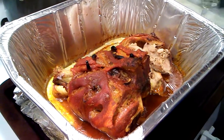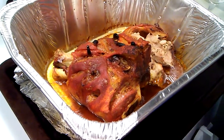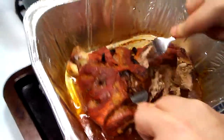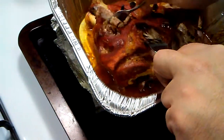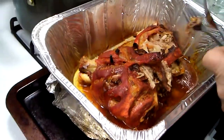Okay before we get started on the mac and cheese, I just wanted to show you that our pork shoulder is done. We're gonna just pull that apart real quick. There we go — the bone is right there. Look at that — nice and juicy and delicious. And now once we finish this up we're gonna start on that mac and cheese.